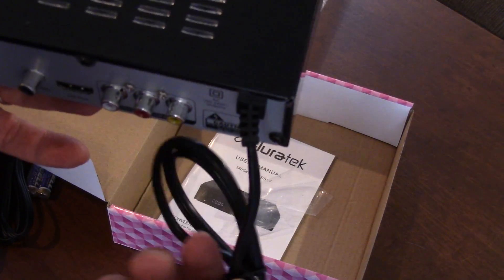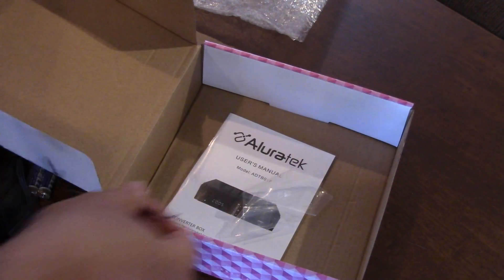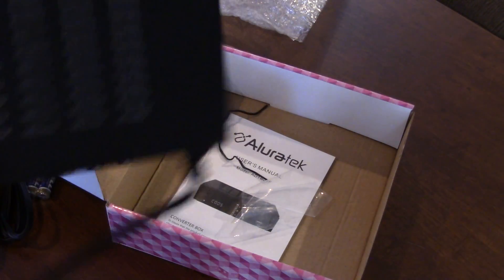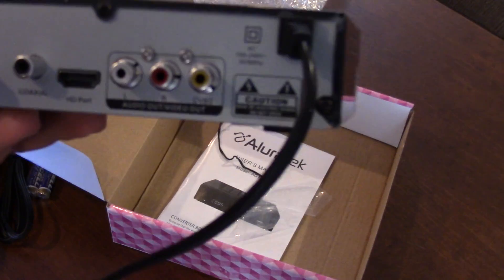They might have one or two channels that are in-the-clear QAM, but the rest are encrypted and they want you to have a cable box. That uses electricity and connects to your TV — that's how cable works these days. So you don't necessarily need this unless you want the PVR.